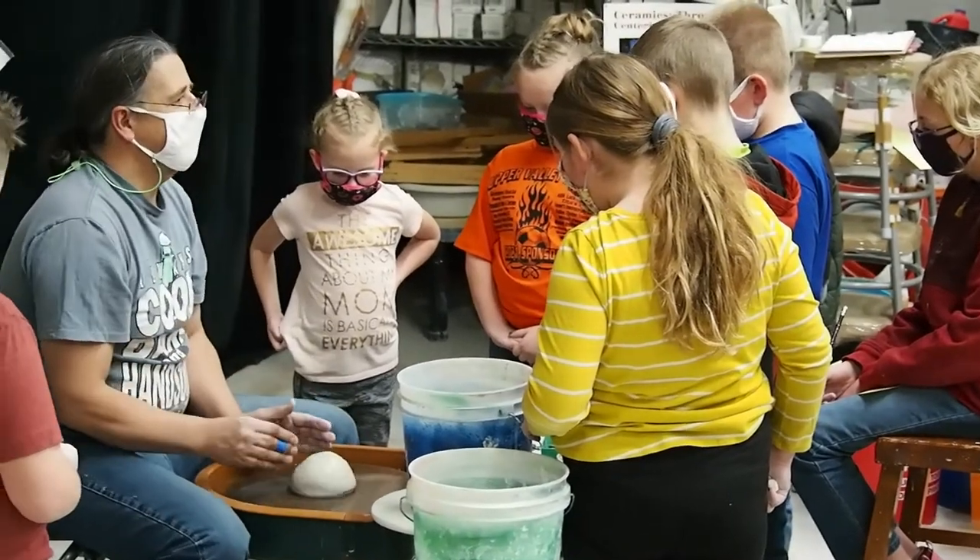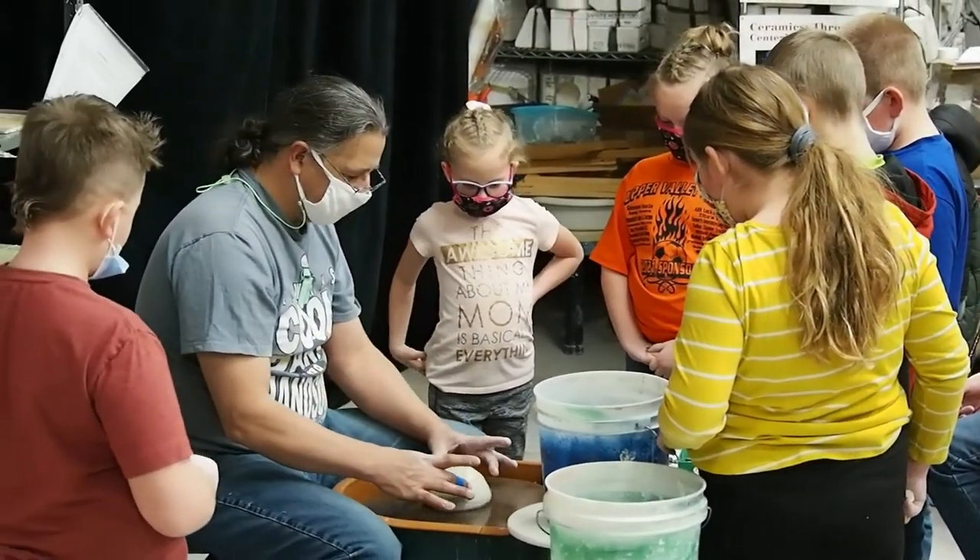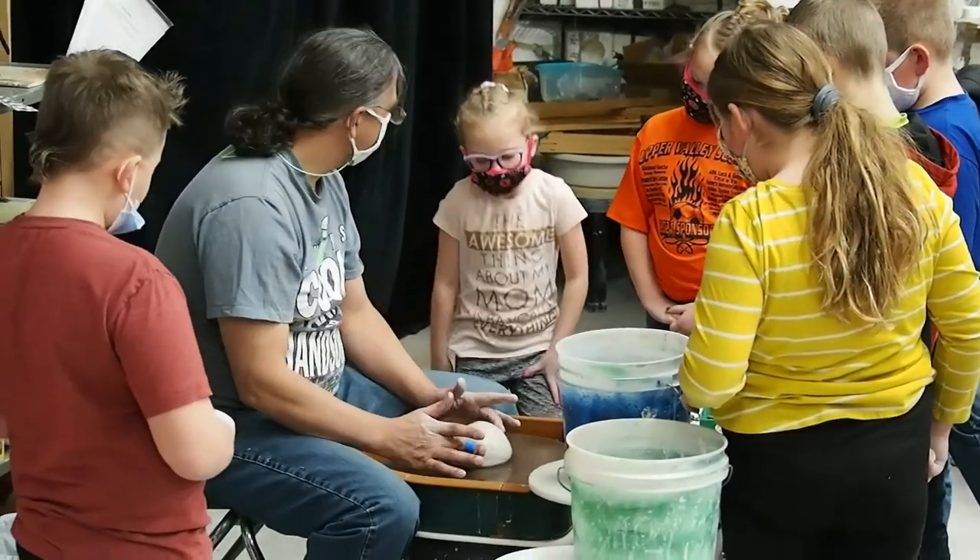The first thing we do is we have to center the clay. That means to make sure that the clay is not wobbly. It's still wobbly.